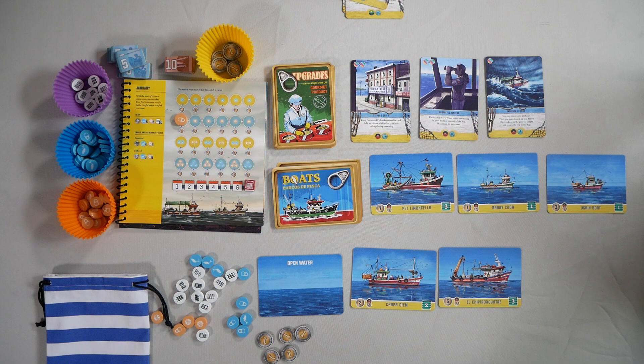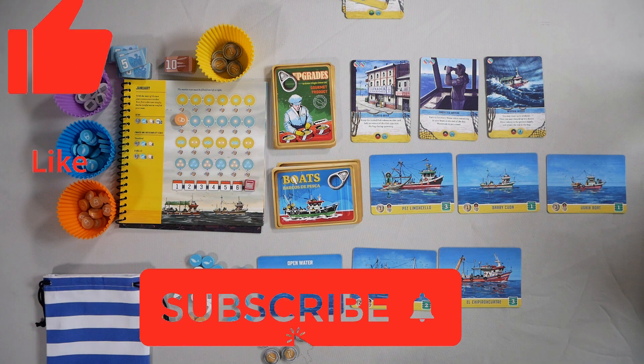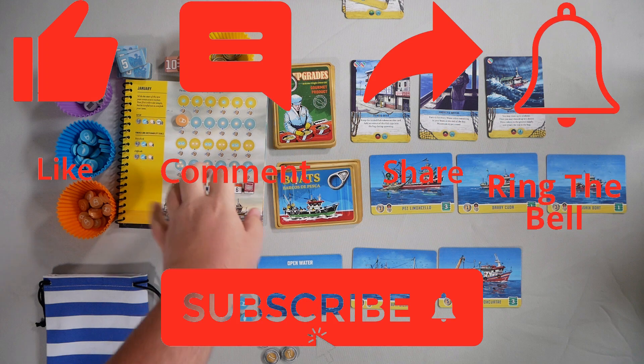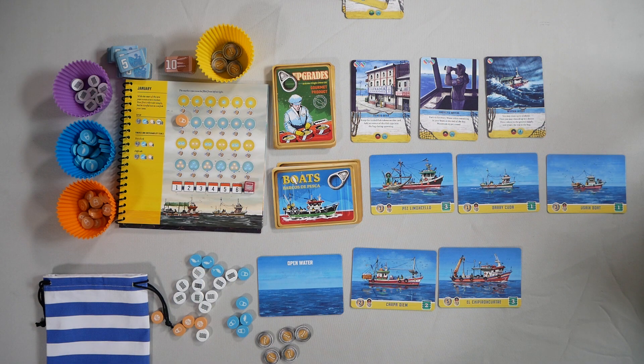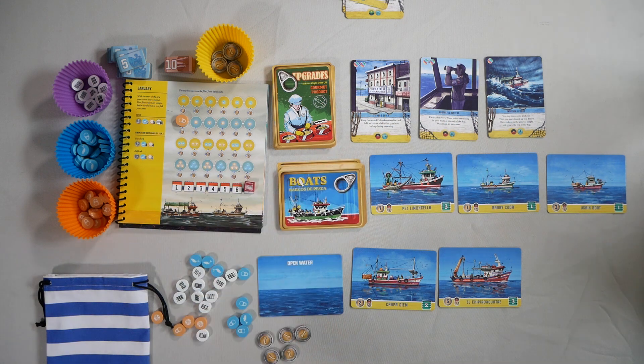Hope you enjoyed! Please like, subscribe, comment, share, and ring the bell for this channel because we may be covering this game even more in the future — ring the bell and you'll be alerted to that coverage. Until next time, pop open that can.